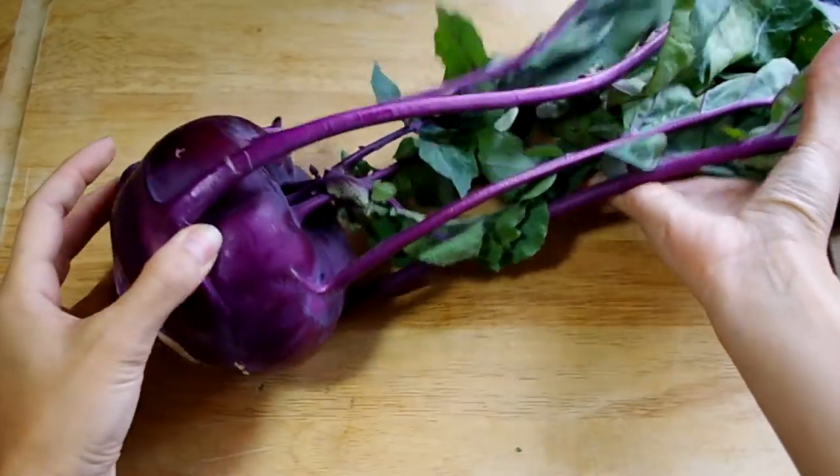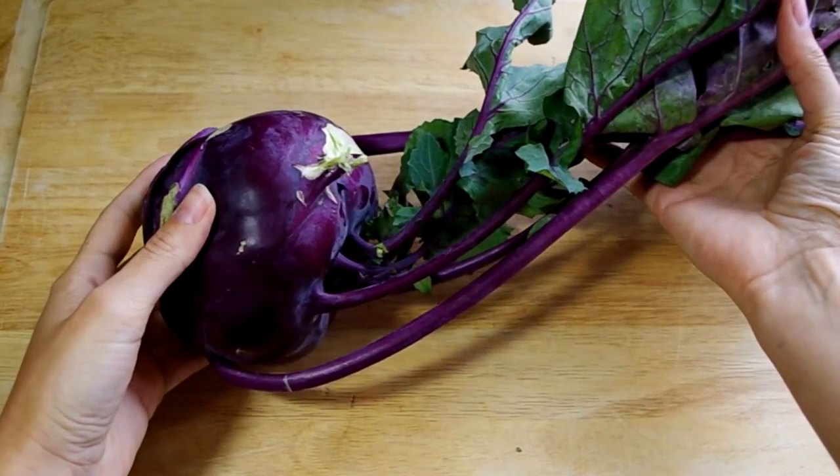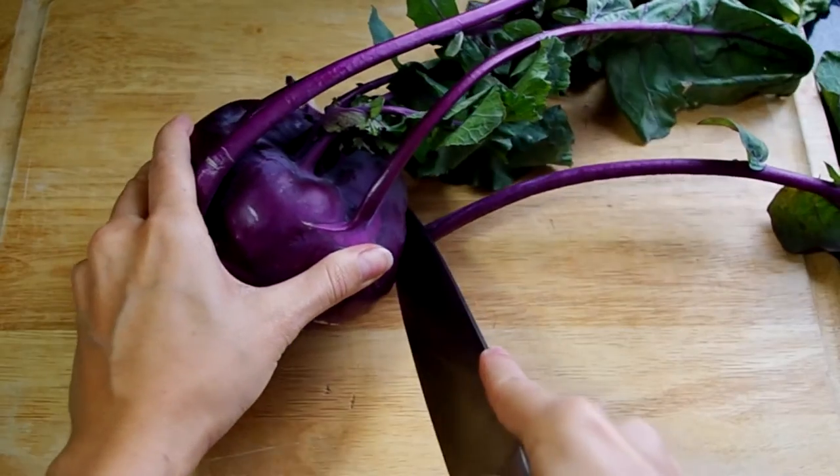This video is about kohlrabi. This is a purple or sometimes light green vegetable that looks like a spaceship with long arms. I cover roasted kohlrabi in another video, but did you know it can also be eaten raw?